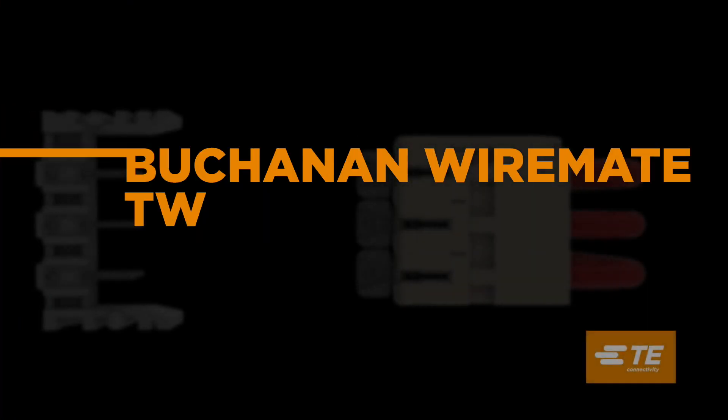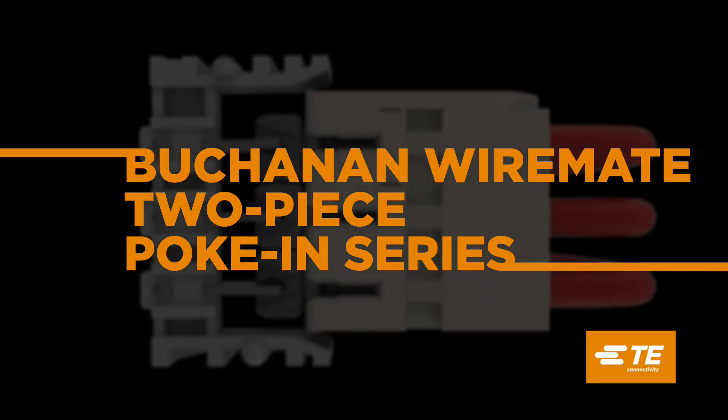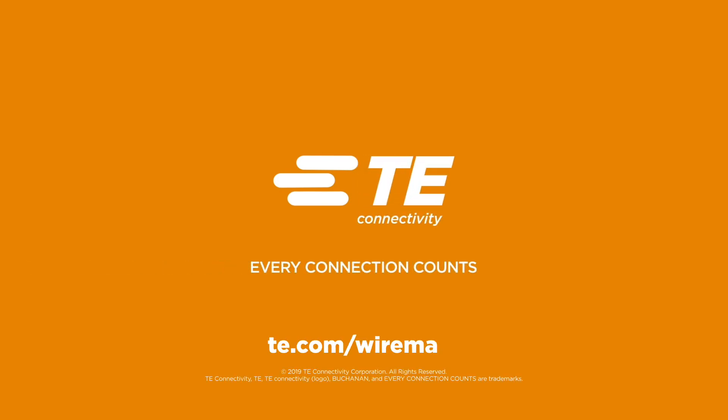To build a better device and stay ahead of the competition, start with a better connection. Start with the Buchanan WireMate two-piece poke-in series. Connect with the TE Connectivity sales representative or distributor at te.com/WireMate.